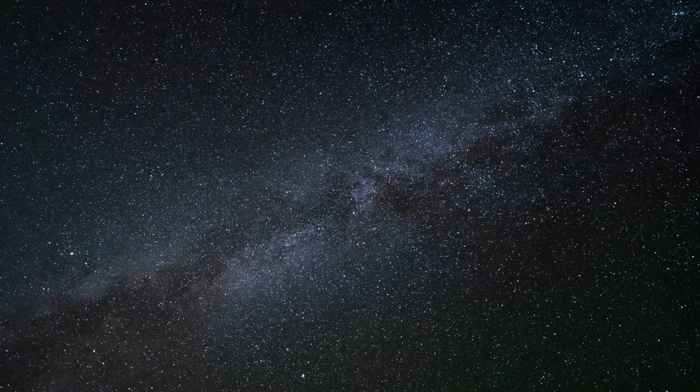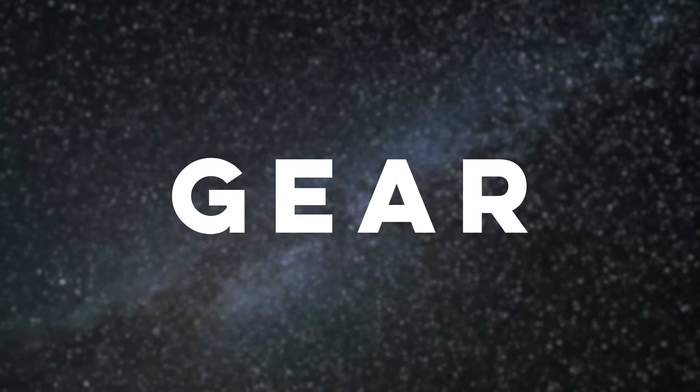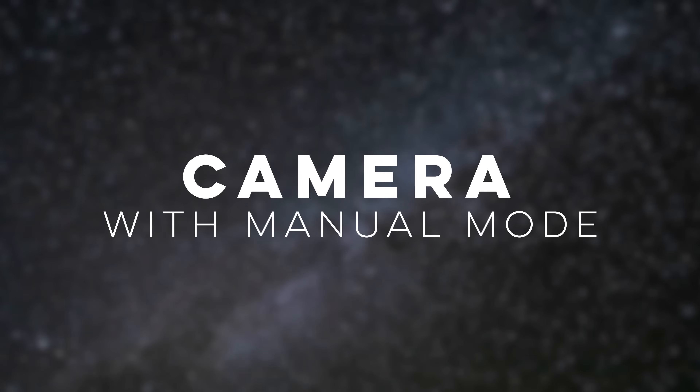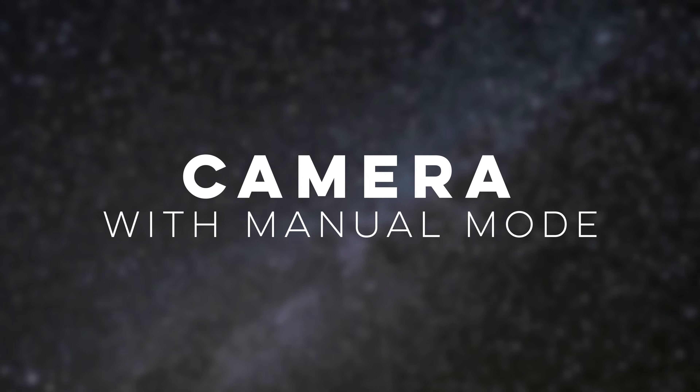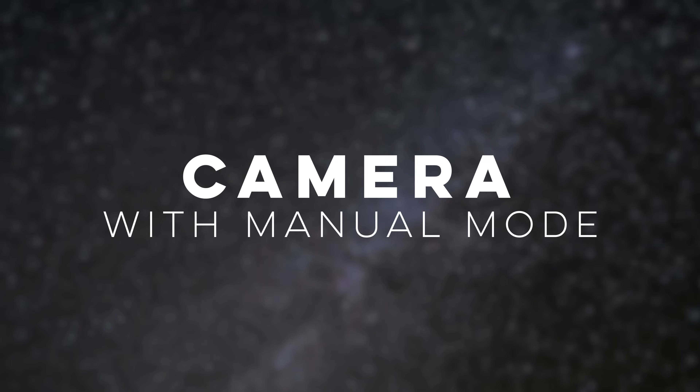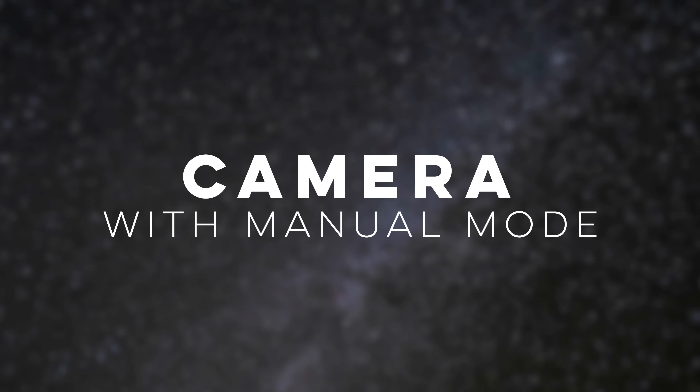To start taking Milky Way photos you'll need some gear. First, make sure you have a camera with manual mode. Having manual mode will be important since we will be adjusting the camera settings ourselves. If you have a DSLR or mirrorless camera, chances are it already has this functionality.